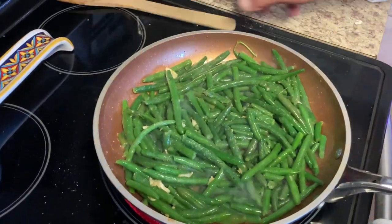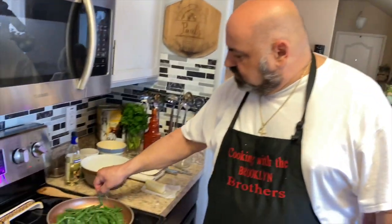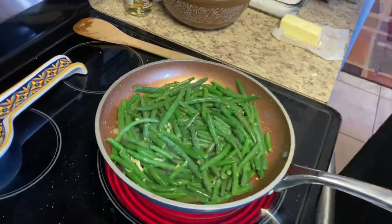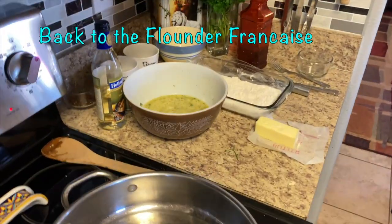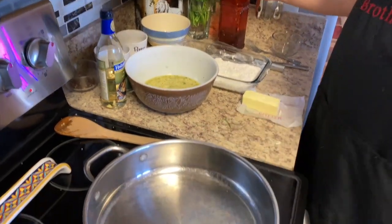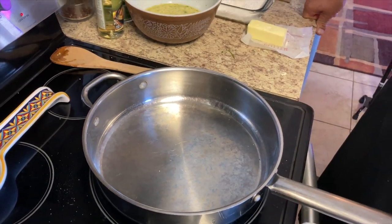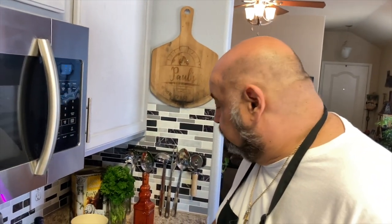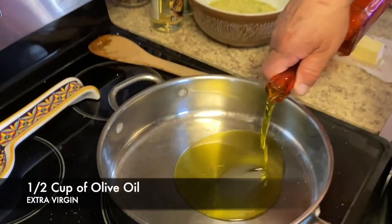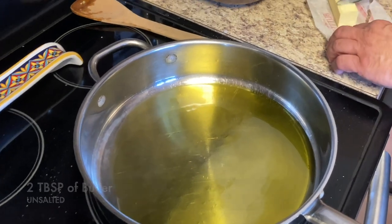We blanched the green beans in a little salt and boiling water, and then we fry them a little bit. The egg wash and flour are ready — just got to get this pan nice and hot. You don't want your oil too hot when you're doing this because the egg will cook fast. Add olive oil to the pan and also some butter — unsalted butter.